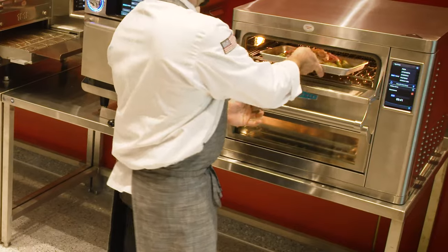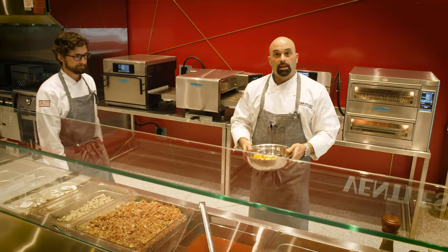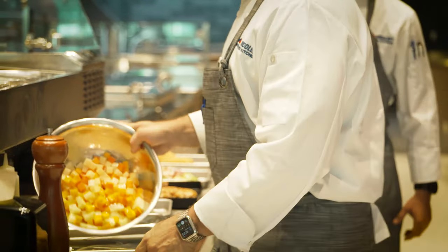The Brussels sprouts are going in the top oven. On the side, I have my I3, which is part of the Accelerator Rapid Cook — another component of the dish — roasted root vegetables.